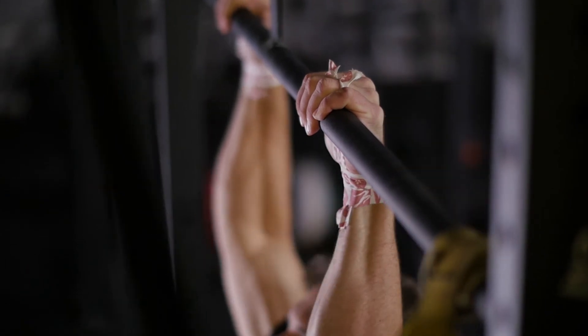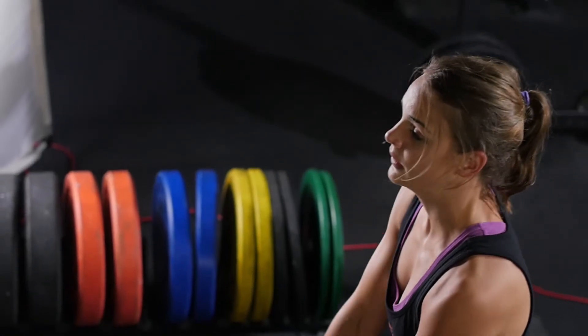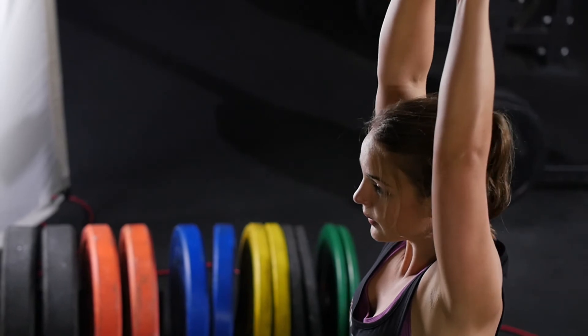Tape is soft and flexible, yet stays on throughout the entire workout. You'll receive a roll of the black scary sticky tape that is crafted using proprietary adhesive to provide protection and support through the sweatiest of workouts.